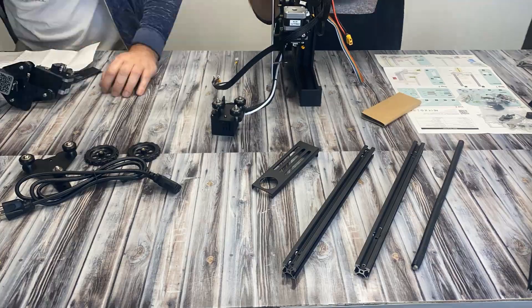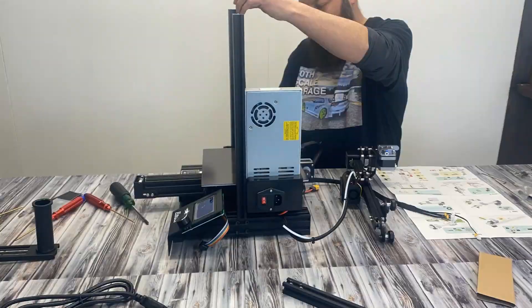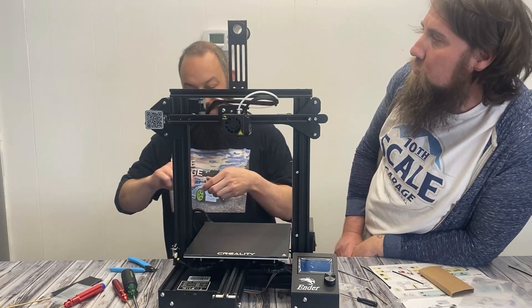I think we'll probably just do the time lapse. It's a 3D printer — it looks like a 3D printer.